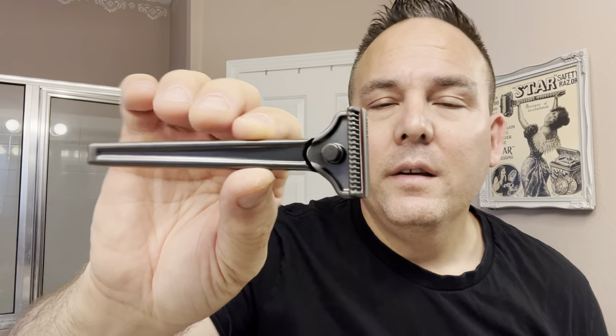It's definitely heavy. And the premise of this razor is supposed to be really easy to get a great shave angle. They say on the website it's only 15 degrees. So it's like — if you lay your face against that top plate right there, that's the 15-degree shave angle. Really easy to find.